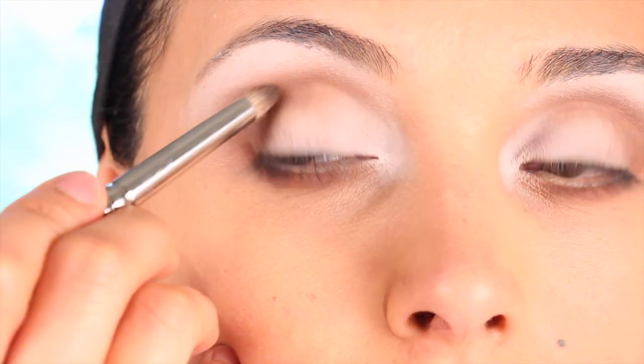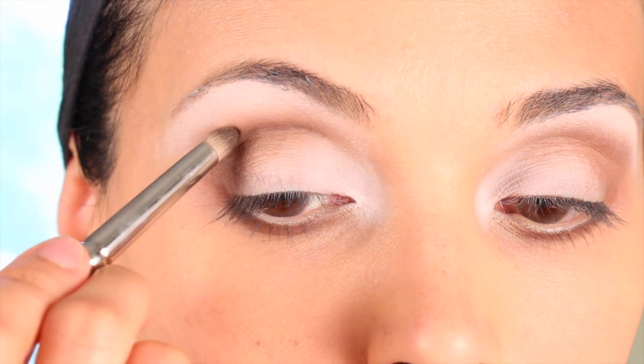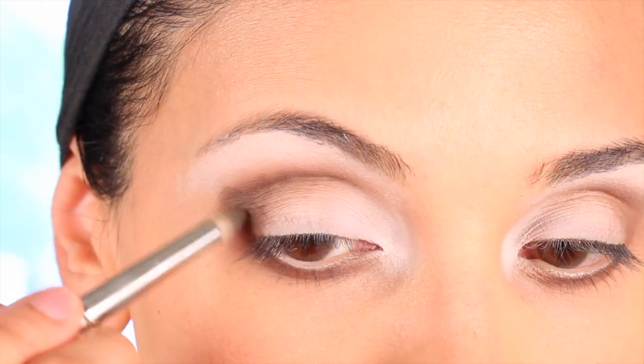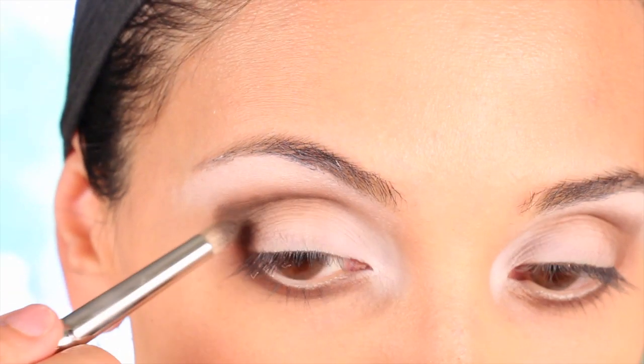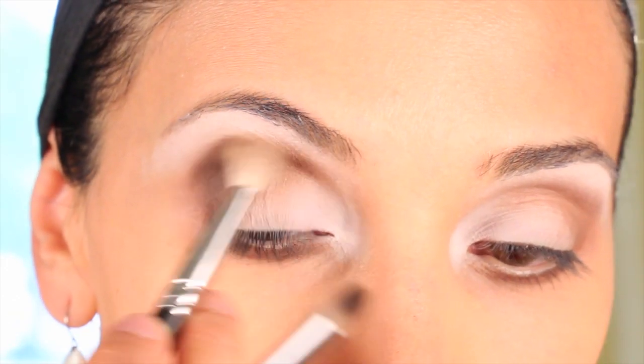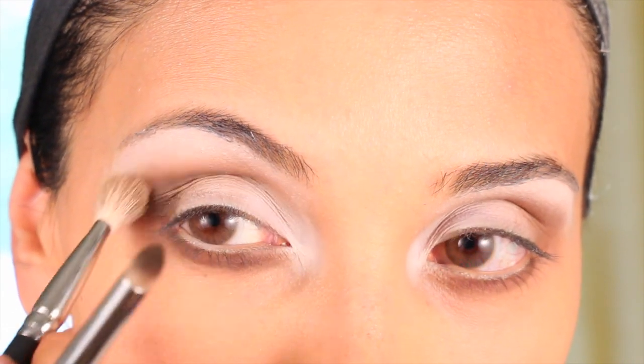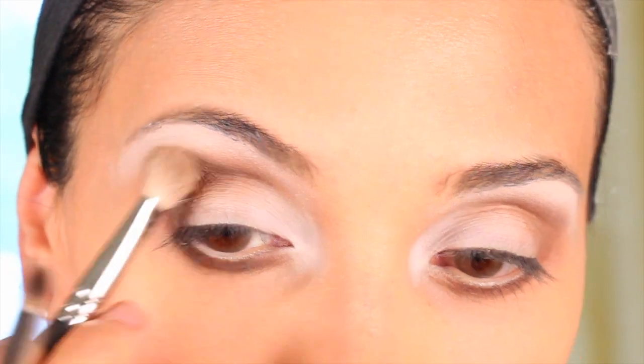Take a dark brown shadow and apply it in the inner crease, very very thin. Also make sure to build a V on the outer edge of your eye and go on the lower lash line. Blend away with a light hand — make sure you blend and blend. This is a beautiful look that requires blending.